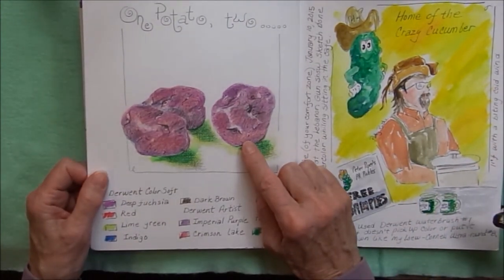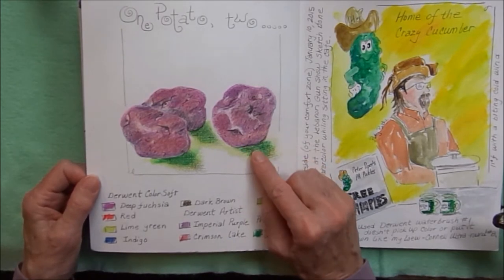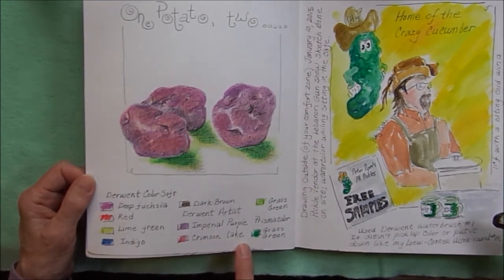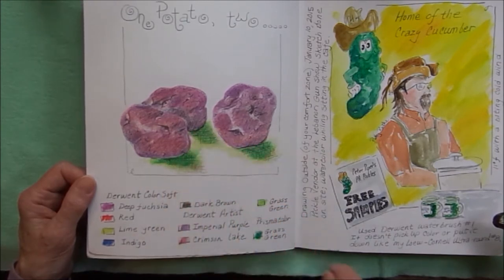Some more colored pencil work trying to do a realistic object — I chose some lumpy red potatoes. I marked which colors I used, and then on top of that I used a pen and put in some cross hatching on top of the colored pencil.